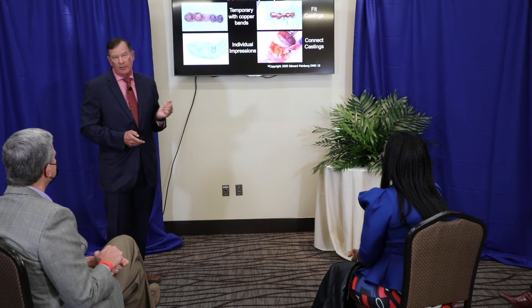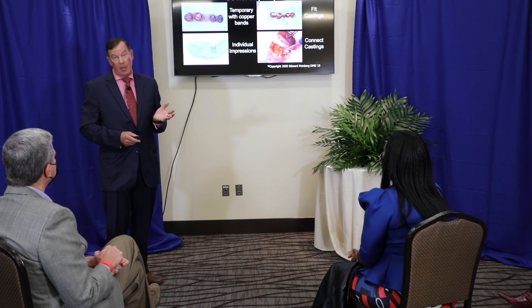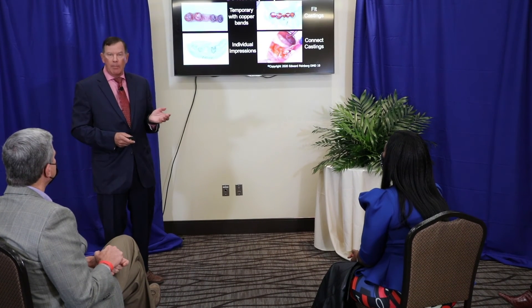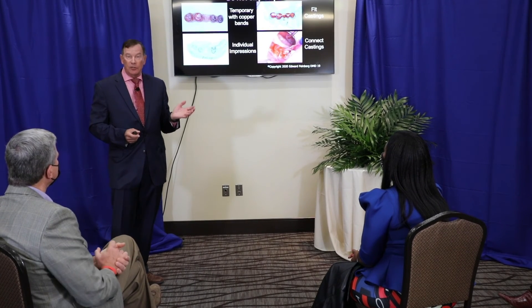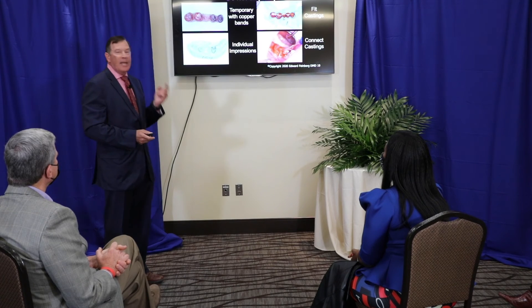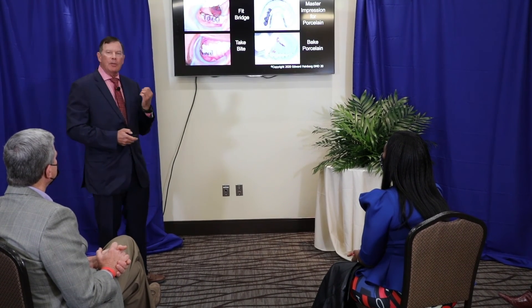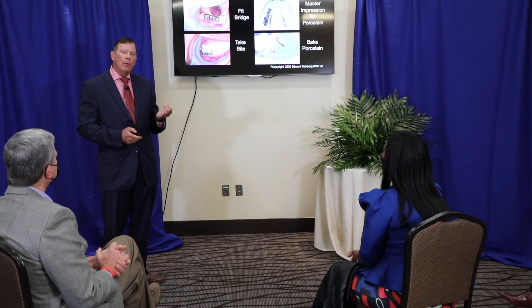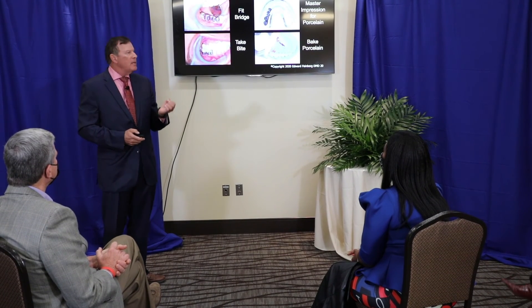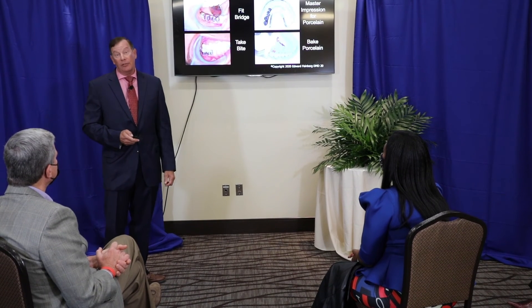As Atul Gawande said in his book Better: we always hope for an easy fix, that one small change that will erase a problem in an instant — but few things in life work that way. Instead, success requires making a hundred steps go right. That's what I want to show you: a step-by-step technique so that if something goes wrong, you don't go ahead — you correct it. And then at the very end, you know you're going to have a perfect result with no guesswork.